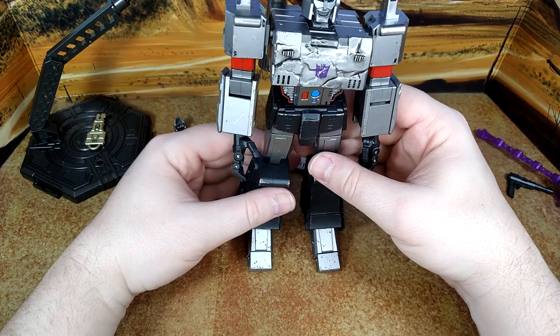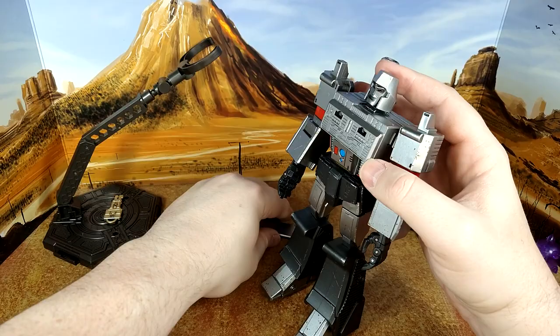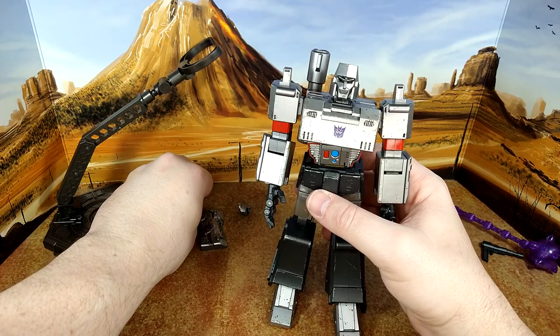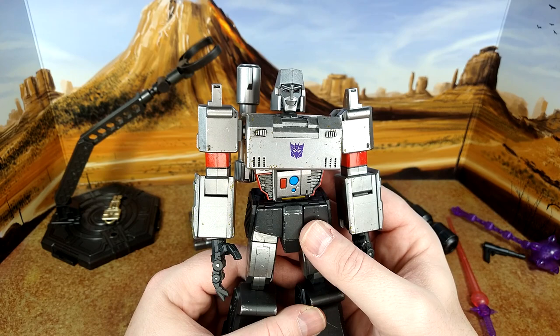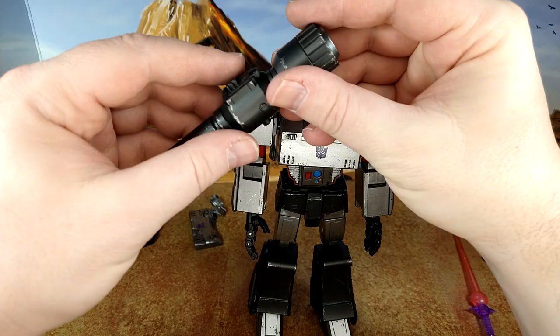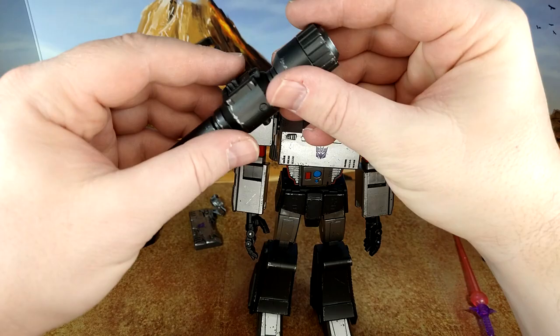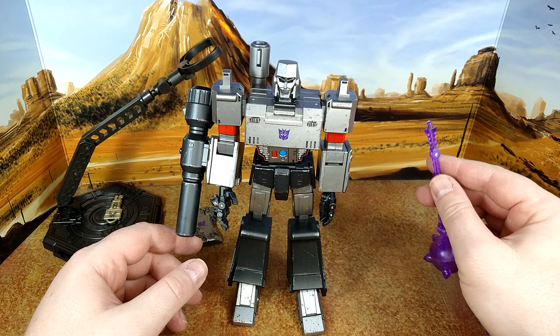And here we are with the assembly complete. The chest plate is very easily interchangeable — this one is die-cast and I'll use this one for fun. You can switch the heads. I'm probably going to keep this face because sometimes they mess up the smiling version, but they nailed it — that looks amazing. There we go — this is the best Megatron ever.